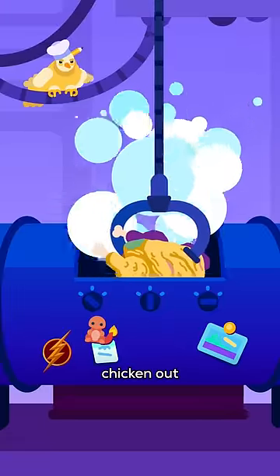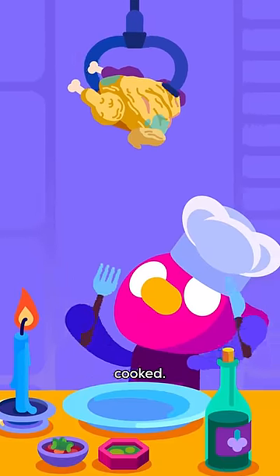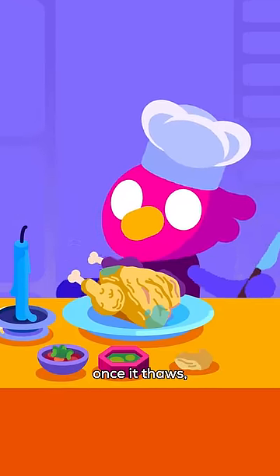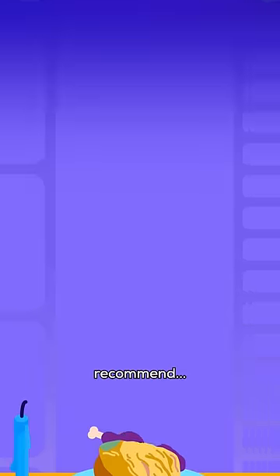When we finally pull our chicken out of the accelerator, it's not exactly raw, but it's certainly not cooked. You can take a bite once it thaws, but we're not fans of food poisoning or radiation poisoning. So, we can't recommend.